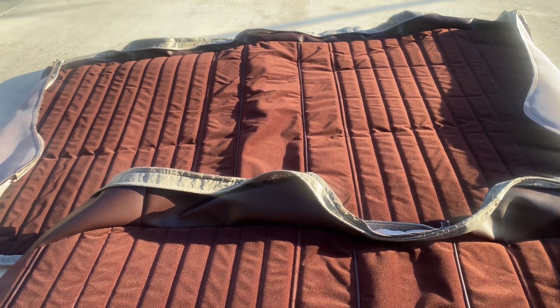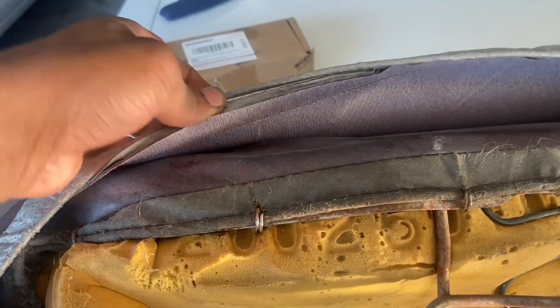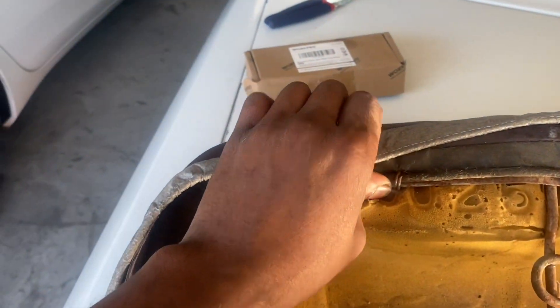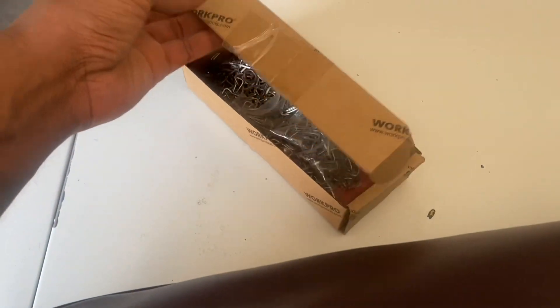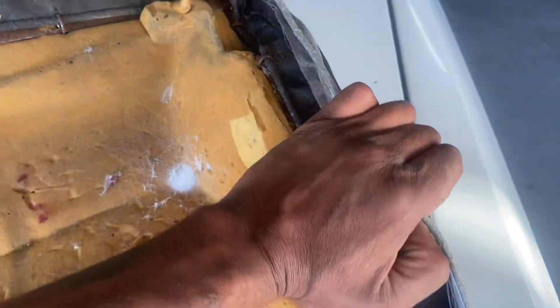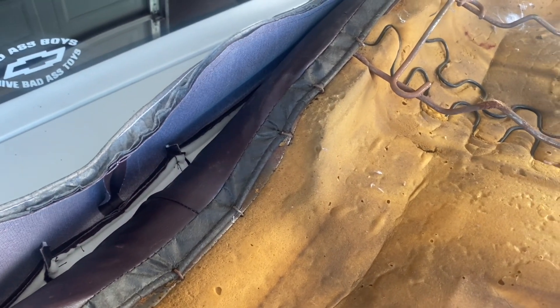I decided to install the new ones over the old ones because the old covers actually act as a template when I go to put my hog rings in — I got them off Amazon. It's helping me see my spots a lot better, and it's making everything tighter so it'll look a lot cleaner when it's together. Once we get it clean and get the old brackets off, we'll install the seat.